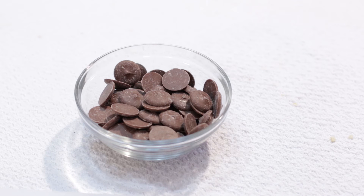Now we want to melt our chocolate. Melt it in the microwave on high, in bursts of 30 seconds — stir after each burst until it is completely melted.